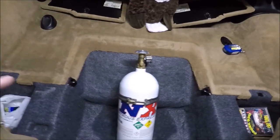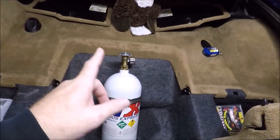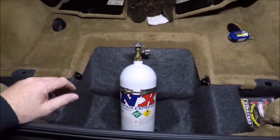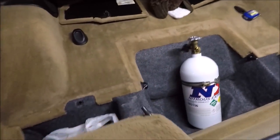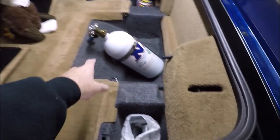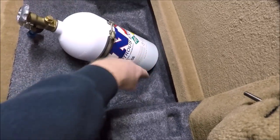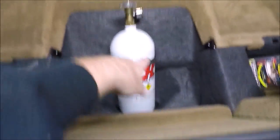A lot of people like to start at the front and work their way back. I prefer to start at the back and work my way forward. So the first thing is figuring out where I'm going to put my nitrous bottle. I'm going to mount it right here — it's naturally going to be tilted, and I'll really only need one bracket because this little pocket down here is going to hold the bottom of the bottle and keep it from moving left to right.